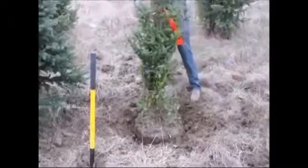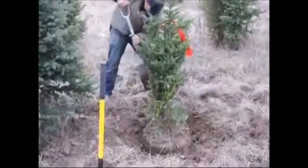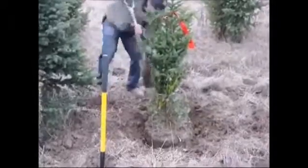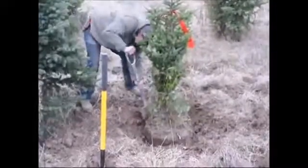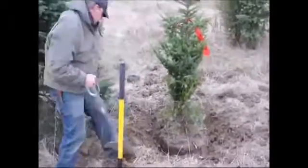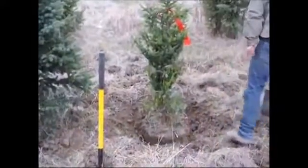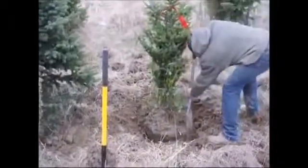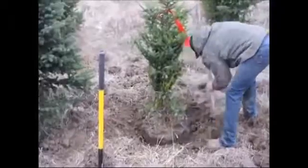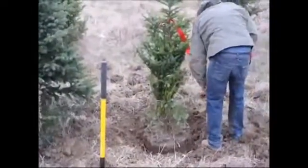Everybody digs a little bit differently. When I was little, I was taught many different ways from different crews we hired to hand dig trees. The way I like to do it came from a day when a bunch of Irish guys came in and hand dug trees for my dad — they taught me this style. Everywhere you go, everybody has a slightly different style, so I always call this the Irish man's digging style because that's who I learned it from.